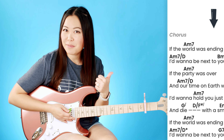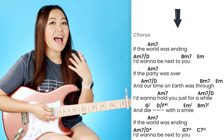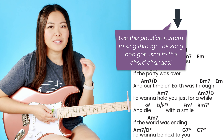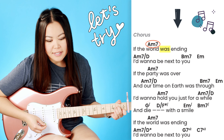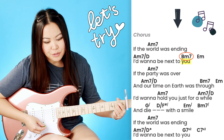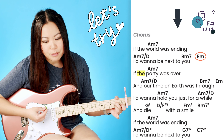Once you have those chords down, we can talk about the strumming pattern. If you're brand new to guitar or you struggle with playing while singing, the first thing I'd suggest is to bring up the song and play through the entire thing with a single down strum as you sing, just to get used to what word or syllable you're on whenever those chords are changing.